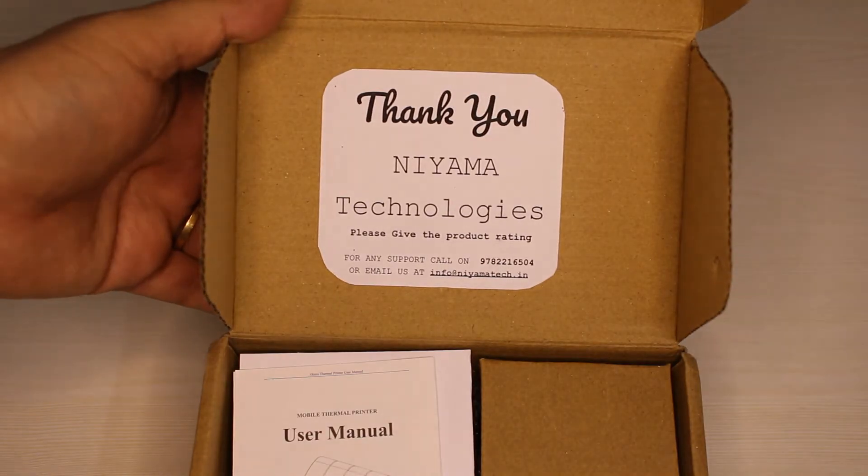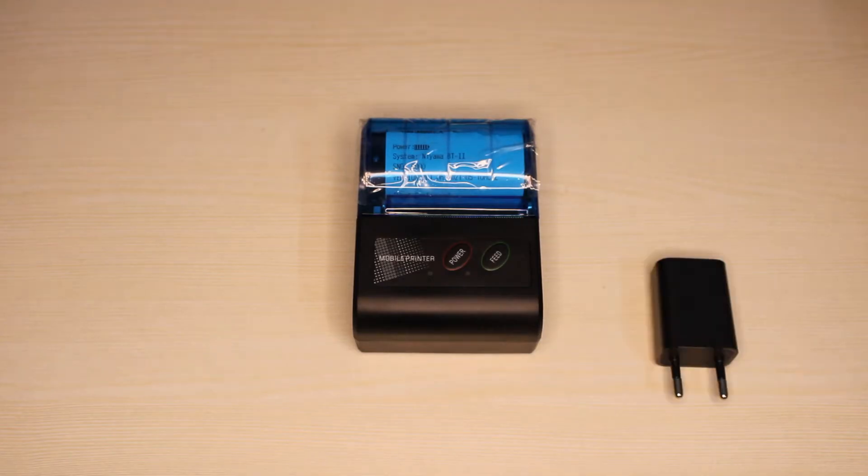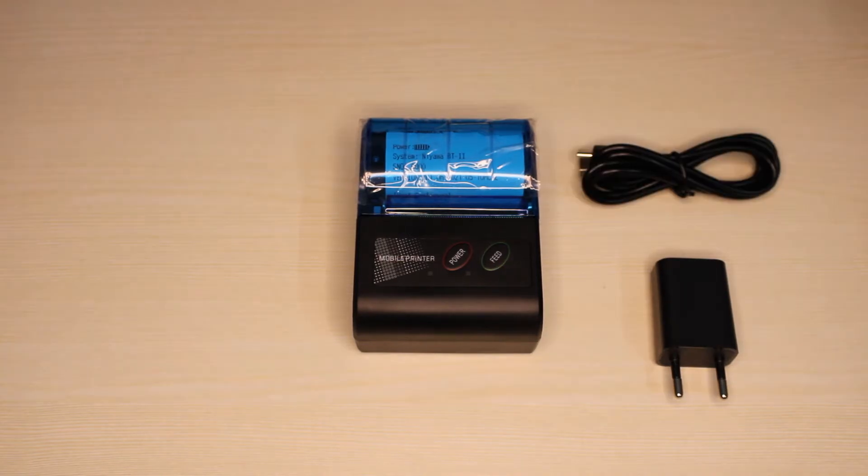In the box, you get the printer, the 1500mAh battery, the USB Type-A to Type-C charging cable and the adapter, and it also includes a 58mm paper roll.